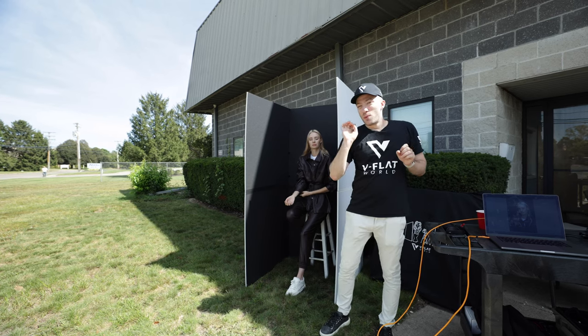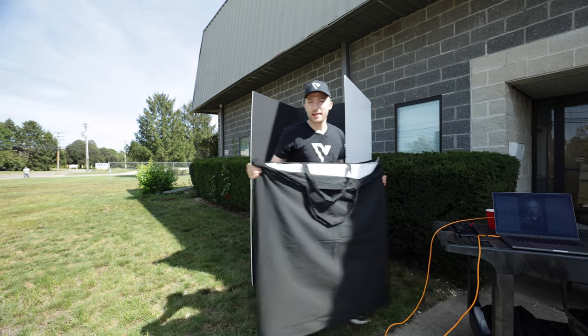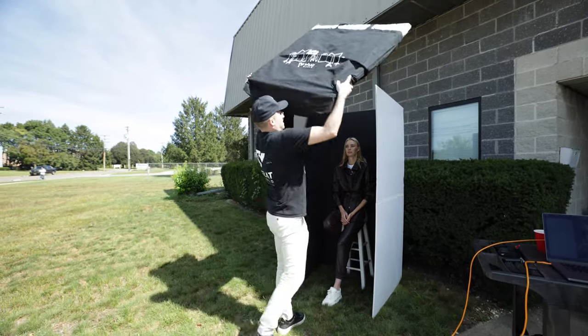I'm really really liking how this is coming out. What I'm gonna do now is, to gain even more light control, I'm gonna add a third V flat — but we're gonna keep the V flat inside the bag. And what we're gonna do is put this entire thing on top, like so.